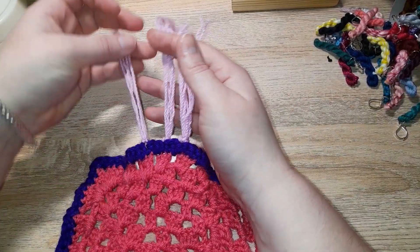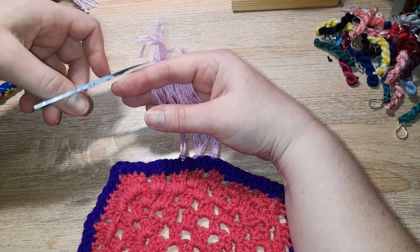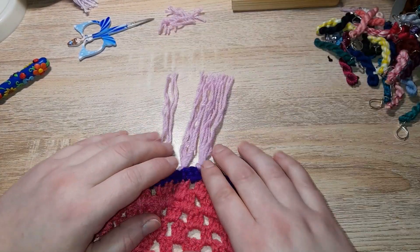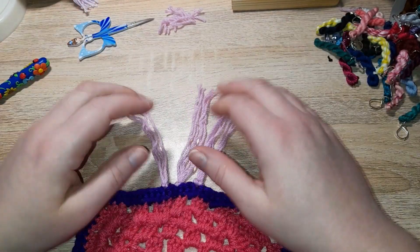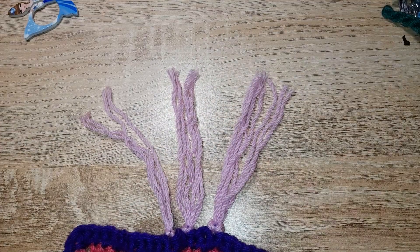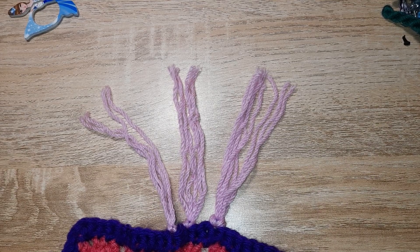All you need to do when you've completed your full fringe is play hairdresser and just make sure all your fringe is equal. Ta-da! And that is how you do a really easy fringe. I'll do another version another time, but for now — love it or hate it, it's a fringe, baby! Okay, my time here is done. Until next week, hopefully I will see you then for a stitch tutorial. Take care, bye!